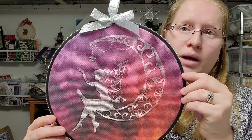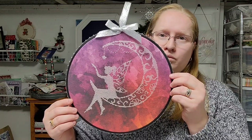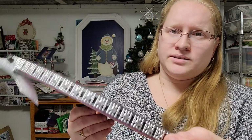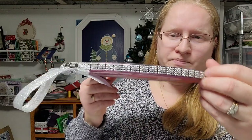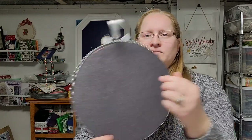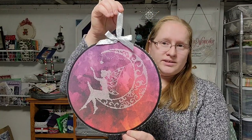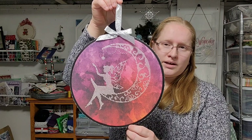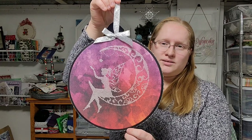I got a 10-inch embroidery hoop from Walmart and spray-painted it black, then added rhinestone-looking ribbon trim to the edge with hot glue and a silver ribbon. I put a piece of felt on the back to cover it up and make it nice and pretty. This gift is ready to be wrapped up for Christmas — I really like how it turned out.